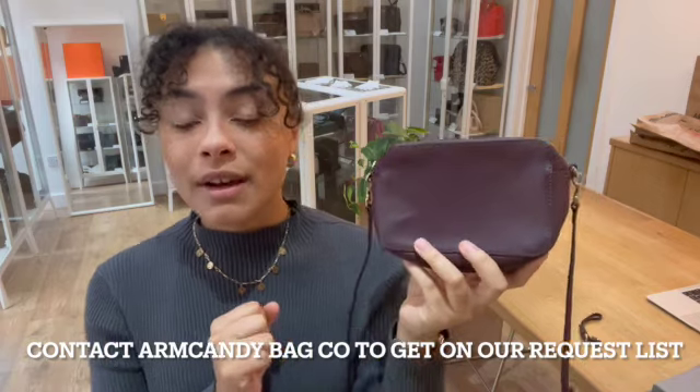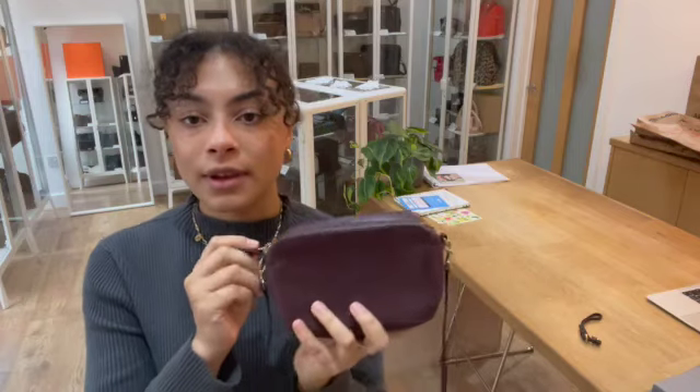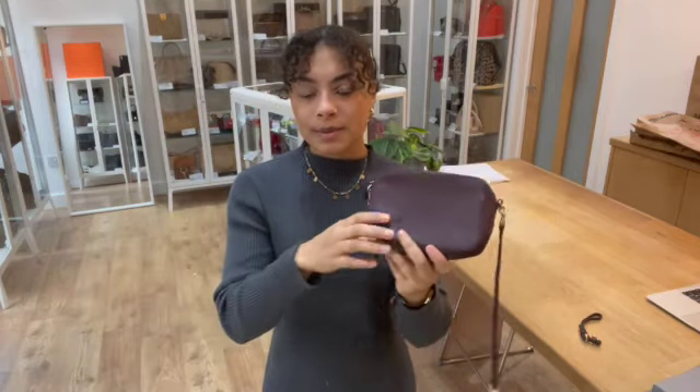However, we do have a request list you can get onto, and it's really easy — just get in contact with us, let us know that you love this, and we'll pop you on our request list. As soon as we get another one in, you'll be one of the first to know. So if this is one you're looking out for, just let us know. Exact measurements will be on the website, but I'll show you the size on me for reference.